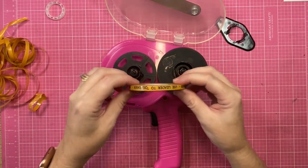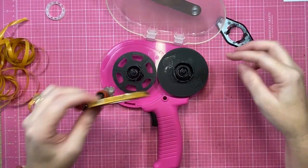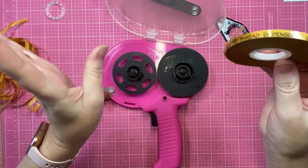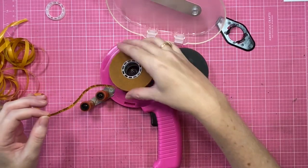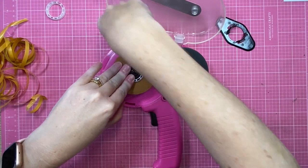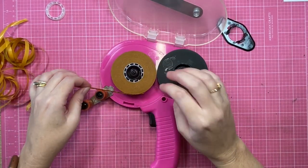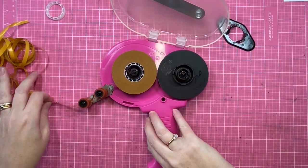Now the fun stuff: figuring out which way the tape roll goes onto your ATG. The best way I've found is to initially look at the arrows on the gun, as they do give you some clues. But I also find I'm best when I second-guess myself a little, try it out a few ways, and then cross-check that with the markings on the gun.